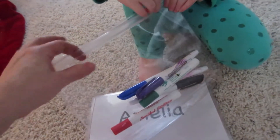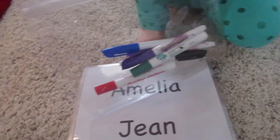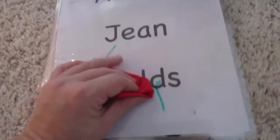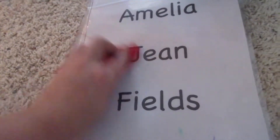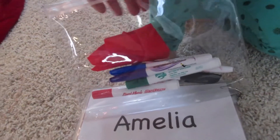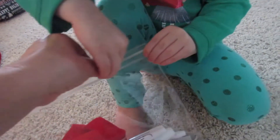It has a little Ziploc to keep all the dry erase markers in, and then they got a little piece of fabric to use as the eraser. It's locked. Yep, and then you can put your eraser in there. Can you zip it? Hold that tight.